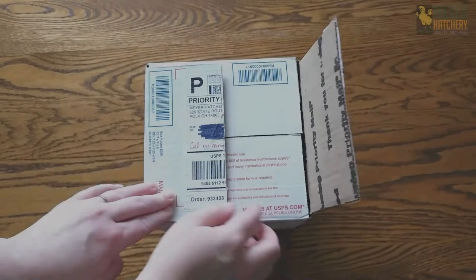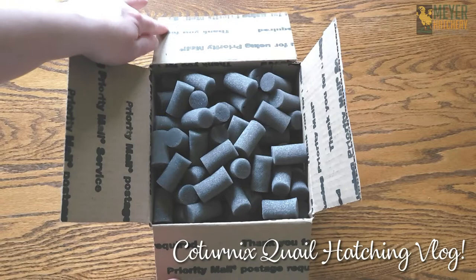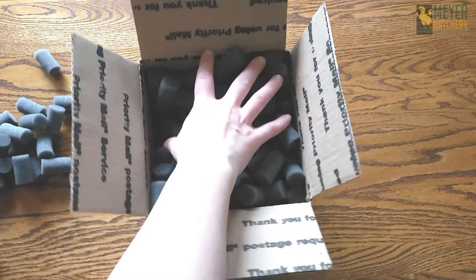Hey everyone, it's Jess from Meijer Hatchery. Recently, I had the awesome opportunity to hatch some Caternix quail of my own. I thought it would be fun to share some of my highlights throughout my hatching adventure.